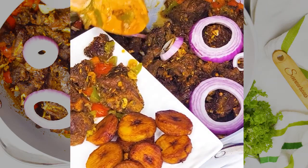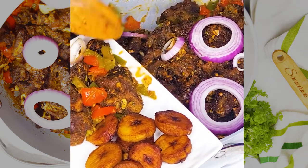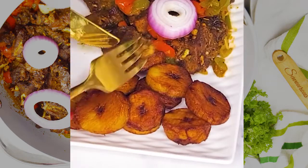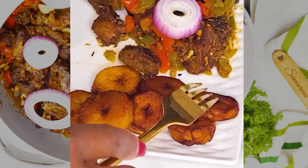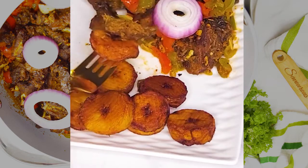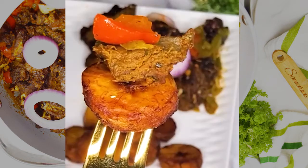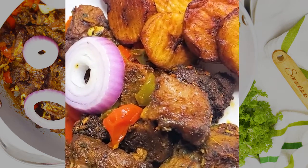Grab a plate and serve yourself. Check the link in my bio for more recipes, and check the caption or description for more information. Don't forget to follow for more. Enjoy it — bye-bye!